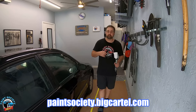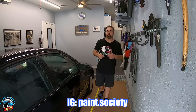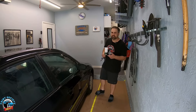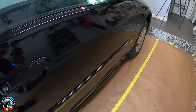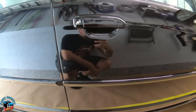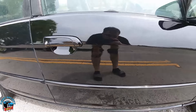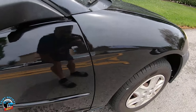If you want to support the channel and get some merch, go ahead and check out the link below. Also join me on Instagram at paint.society — a lot of great information over there. Until the next one, this is Brian from Paint Society reminding you: don't overthink it — it's just paint.